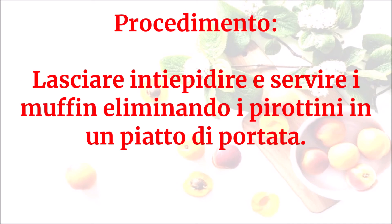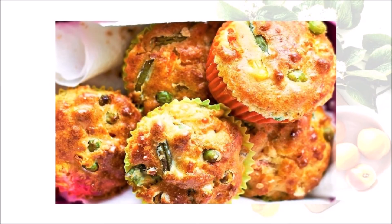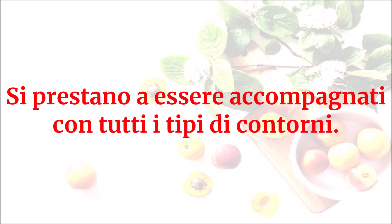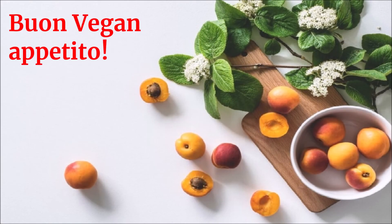Lasciare intiepidire e servire i muffin eliminando i pirottini in un piatto di portata. Questo sarà il risultato. Si prestano a essere accompagnati con tutti i tipi di contorni. Buon vegan appetito!